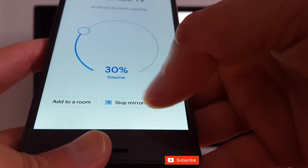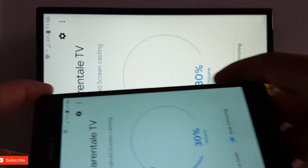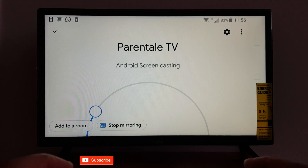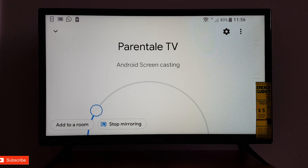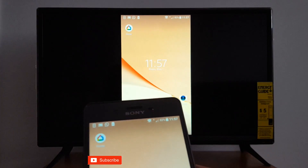You can stop mirroring if you want. I always rotate my phone to get a big screen — you may need to go back into your phone settings and enable rotation. That's how it works with Google Home.